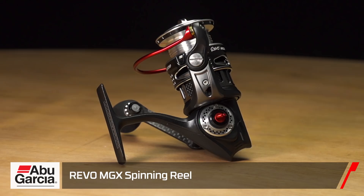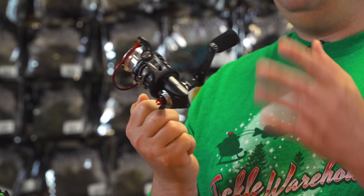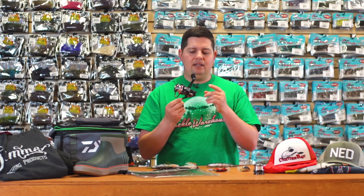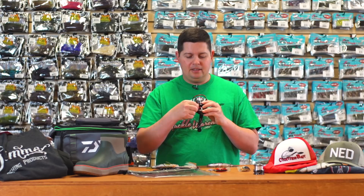Next up we got the new Abu Garcia Revo MGX spinning reel. The last Revo MGX was already an amazing spinning reel — they've done a few upgrades. They've reinforced the bail so it's more heavy duty. They've also eliminated the anti-reverse switch — you don't need it. The drag on this thing is buttery smooth, so you don't have to back-reel. Since they did that, they went to an all one-piece magnesium alloy body — super strong, rigid construction, super lightweight. It's got the carbon fiber handle on it, and one cool addition is a little drop shot holder on the side.